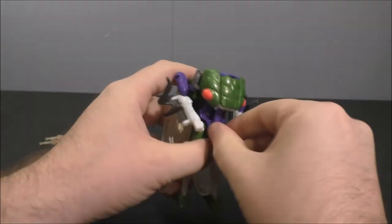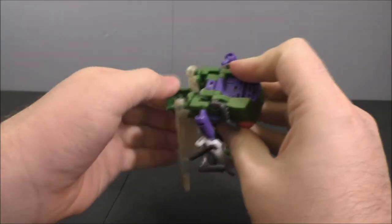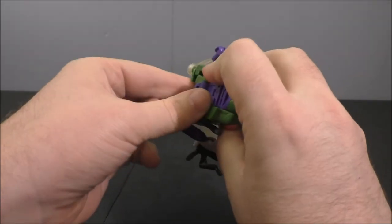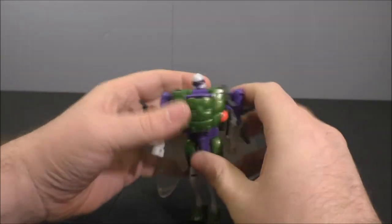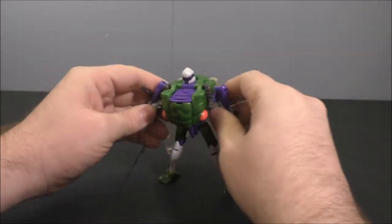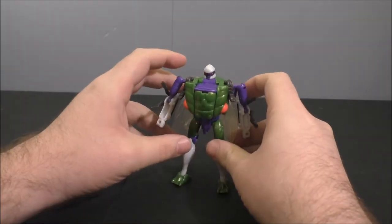The antennae just sit across his abdomen like that. Flip open the back and that will allow you to flip up his head. And there's Cicada Con in his robot mode.